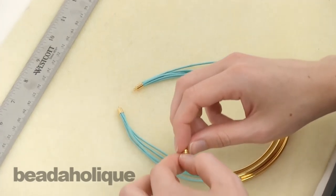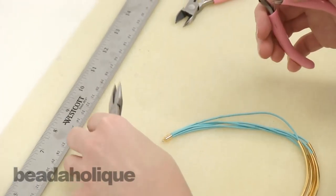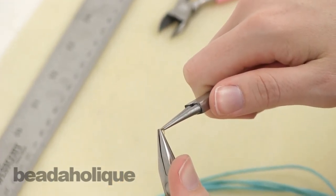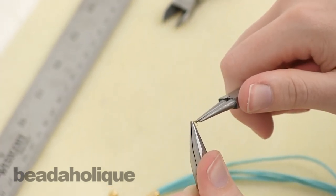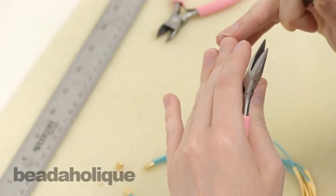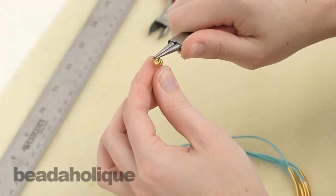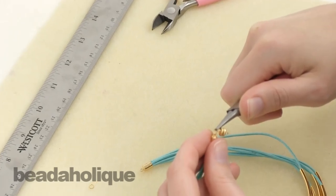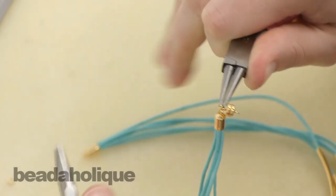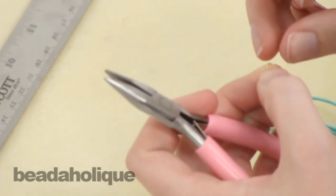The last thing we're gonna do is attach the clasp. Take your jump rings and grasp the jump ring on one side of the split with your chain nose pliers, then use a second pair of pliers to pull the sides away from each other — not apart but just from side to side. Then attach each cord end to one side of the clasp using a jump ring, and pull the sides back together. I'll just leave the clasp closed while I attach it, but you can separate it if you find it's easier.